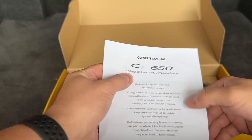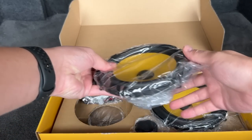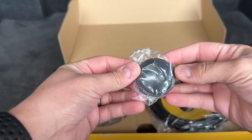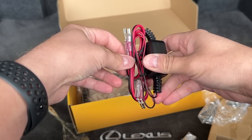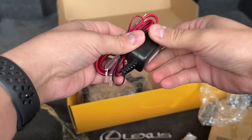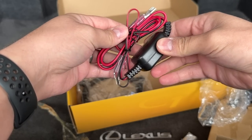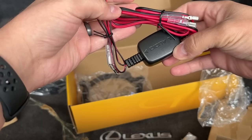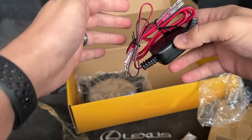Six and a half inch two-way component system. Look at these tiny little tweeters — those are adorable. Another big reason why I chose this JL component speaker set is because it has an inline crossover. This little box right here is pretty small compared to other options. It looks way less bulky and way less complicated. I don't have to mess around with any buttons — just plug and play.